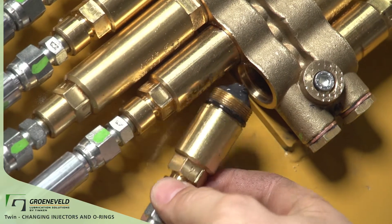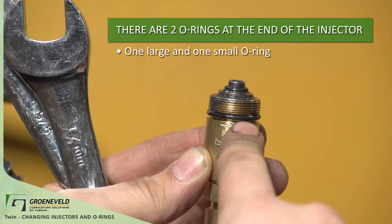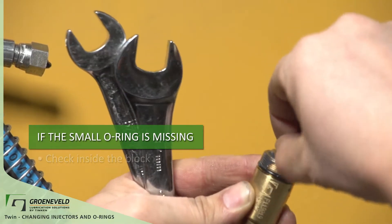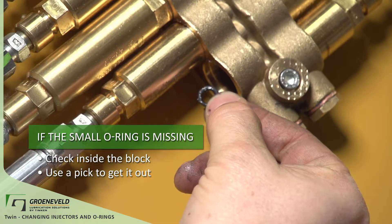Here, the injector has been removed. You'll find at the end of the injector there are two O-rings — one large, one small. Sometimes the small O-ring will be stuck in the base of the block, and using a pick may help to get it out.